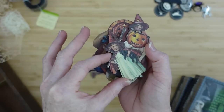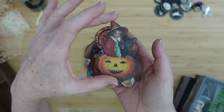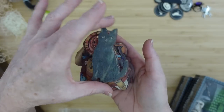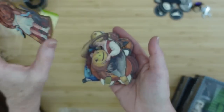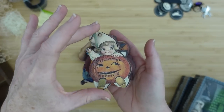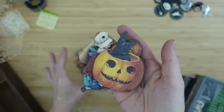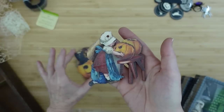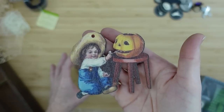These just came in — this is not a sponsored video, but I've found some very unique craft pieces from Temu, which is why I share them with you. The prices are good, but you can decide where you want to spend your money. These are so nice — I knew I had to have them for our vintage Halloween.